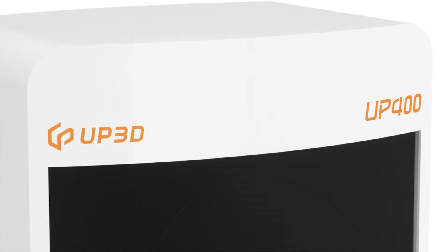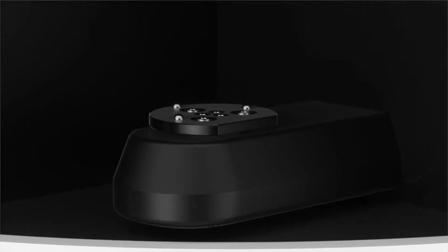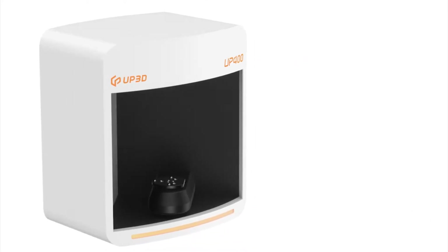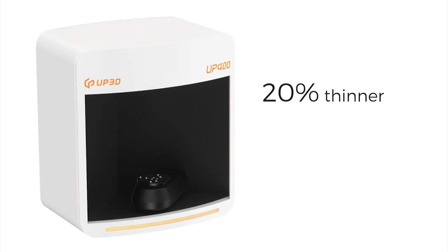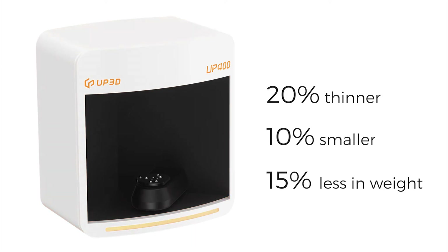Up400 is a newly upgraded ultra-high-speed scanner. From the inside out, Up400 has been redesigned. Its appearance design maintains a smaller idea — 20% thinner, 10% smaller in volume, and 15% less in weight.